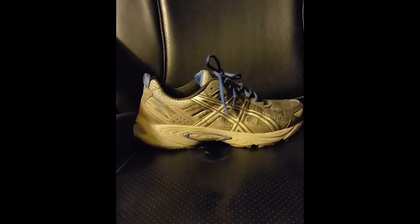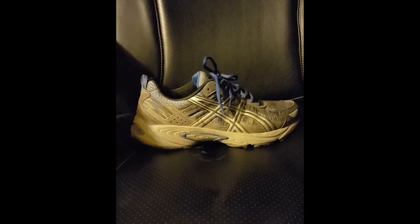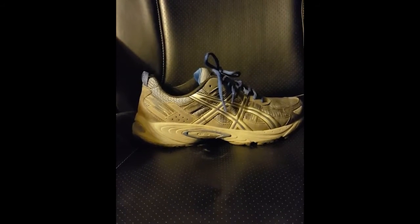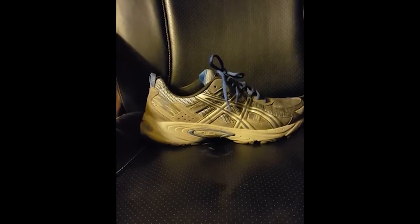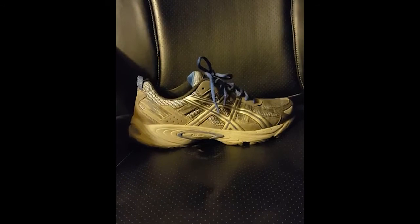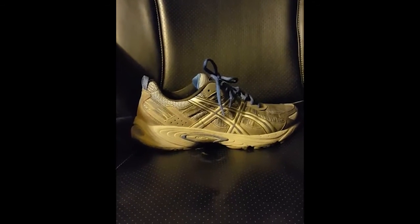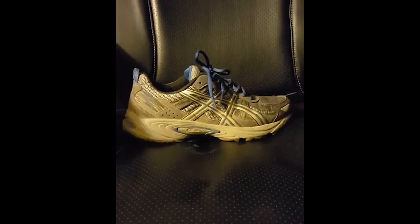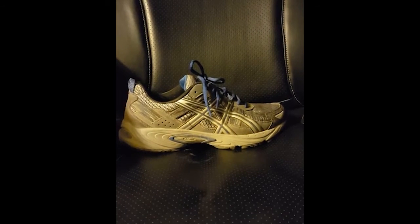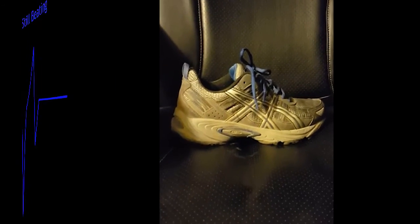They do come in extra wide — the 4E width — which is one of the main reasons I got them, as I have a wider foot. They don't quite have the grip of the Salomons, but overall they're a great shoe and a whole lot cheaper, around 65 dollars versus maybe 130 for others. I would give them a try — overall 4.75 out of five for the ASICS Gel Venture 5. This is James from Project Steel Beating, keep training and we'll keep the reviews coming.